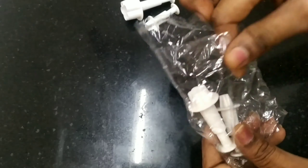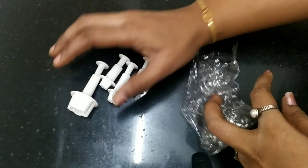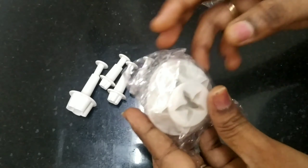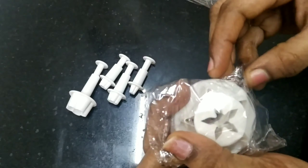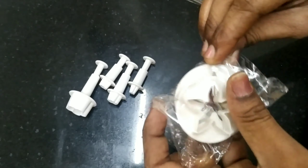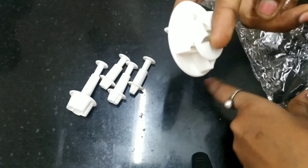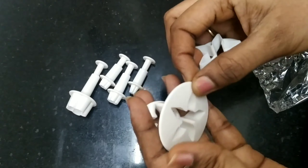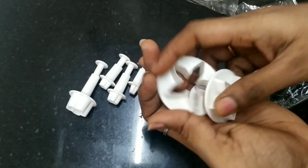There are 4 pieces in one design, so there are different designs. For this flower, we have 4 sizes in floral. For this set, there are 3 pieces in the back. You can press it in the back, so it will be easier. It will be easier to make a cake with a mold.